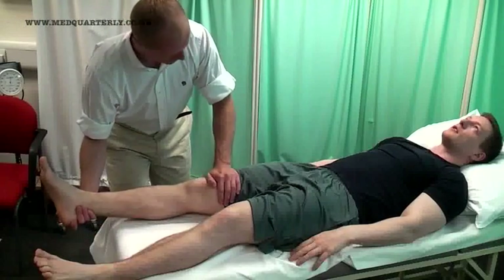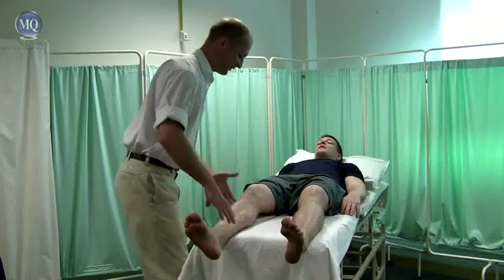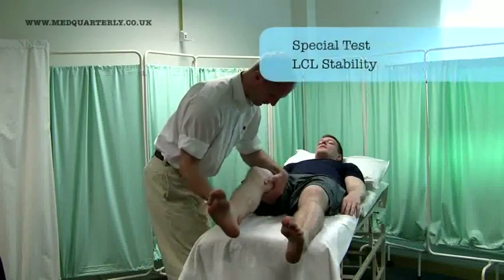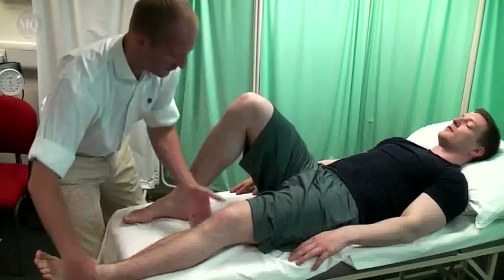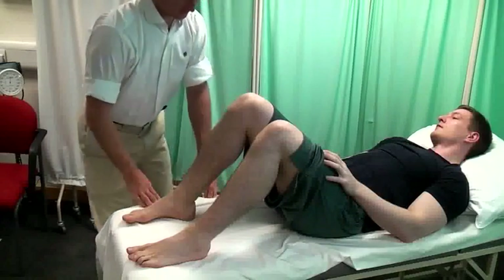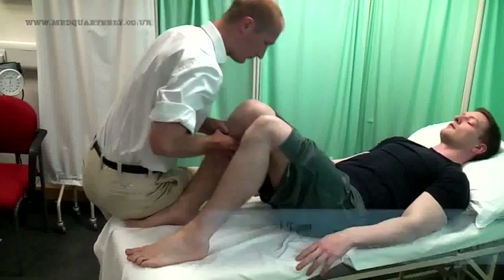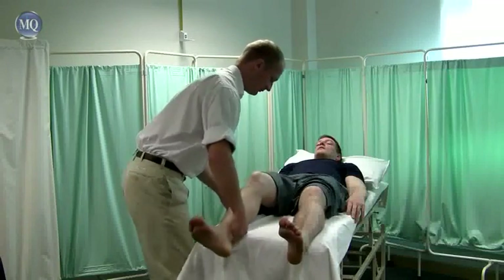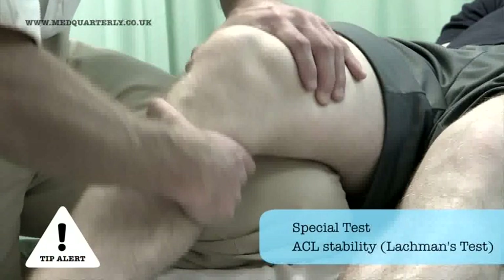Just relax for me. I want you to relax and I'm going to move your knee now myself — if you can just relax as much as you can. This is largely accepted as a more accurate means of assessing cruciate ligament stability.